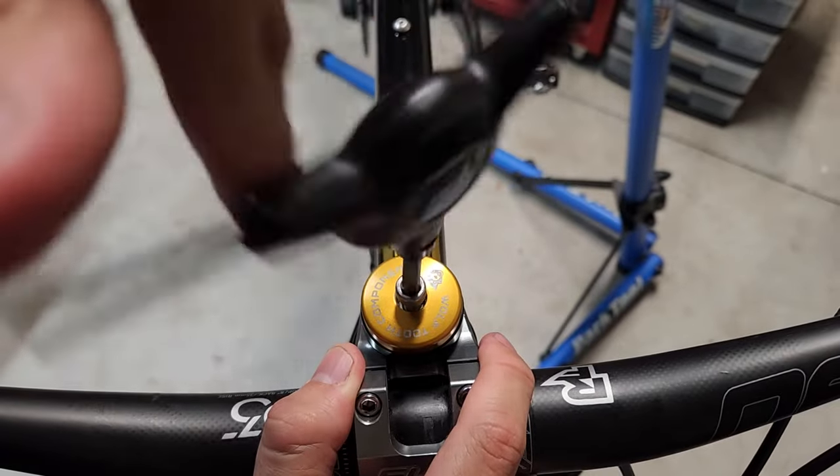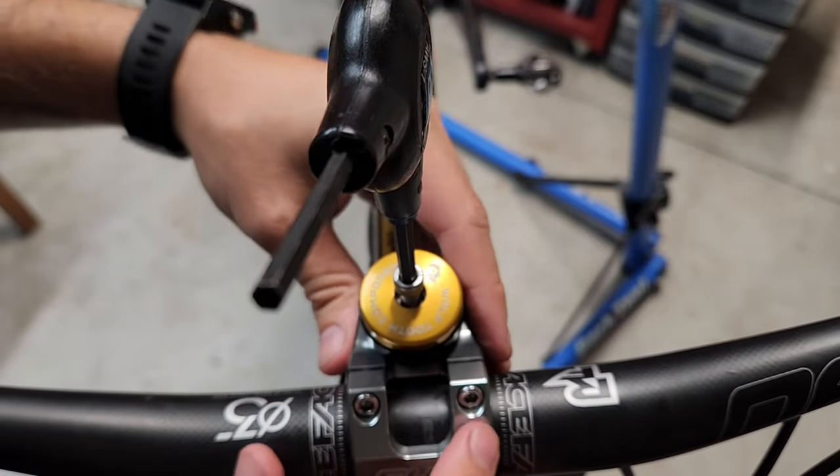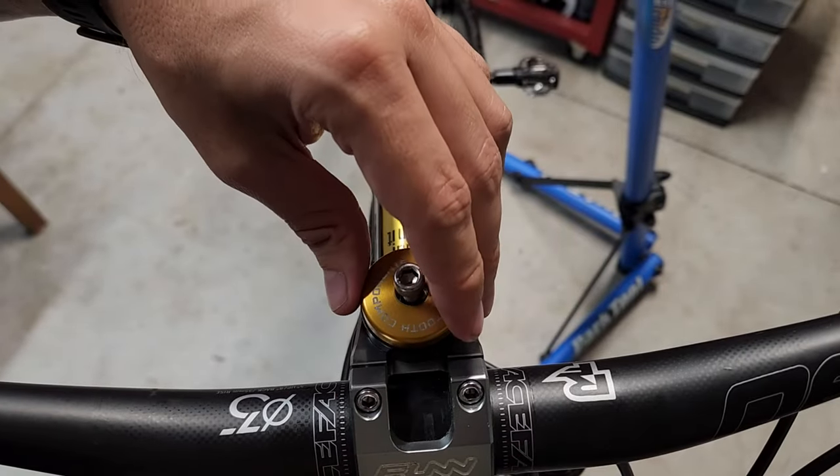With your stim cap, it is designed to preload the bearings. So once you have your stim locked down, you don't really need the stim cap on anymore other than to keep dirt out.